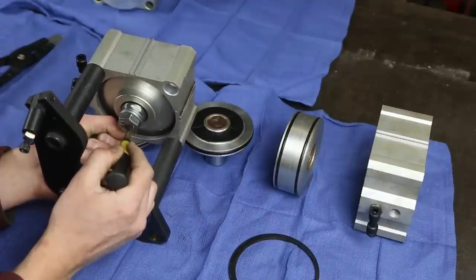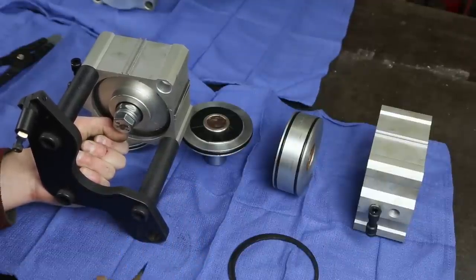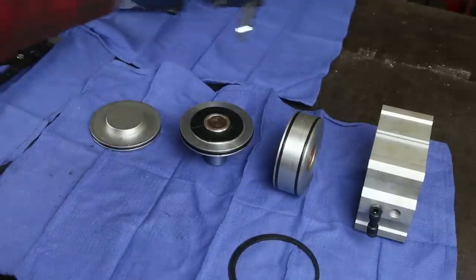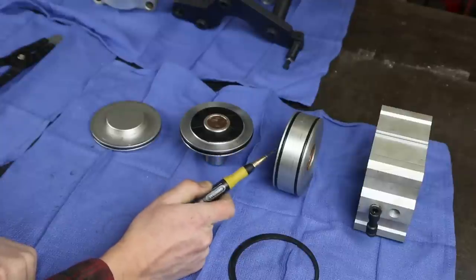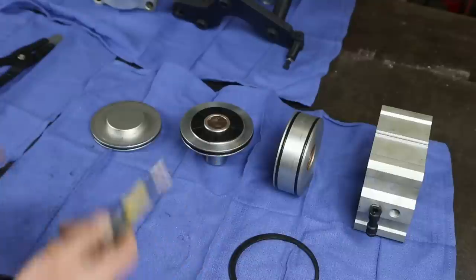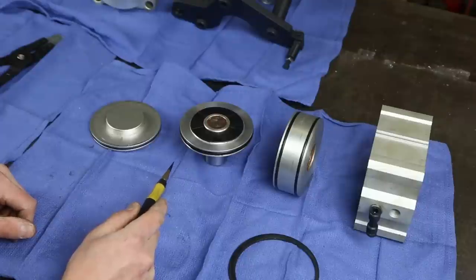The seal was leaking only in the retract position - so it was leaking when I was not engaging the power draw bar, which meant it was draining my compressor and leaking out to atmosphere. My thought, which did work, was: if I put it in the first stage, it would leak into the second stage, which would have a finite amount of leaking because it would just fill that second stage with pressure and be done. So that did work.